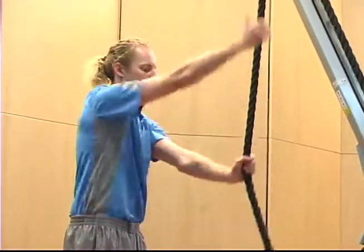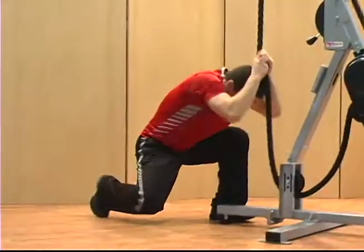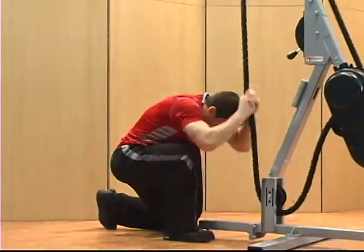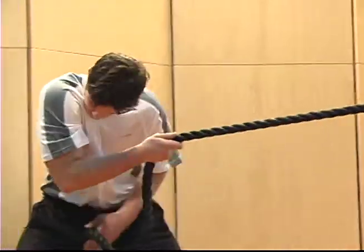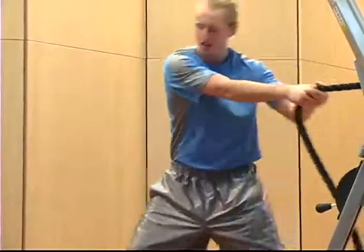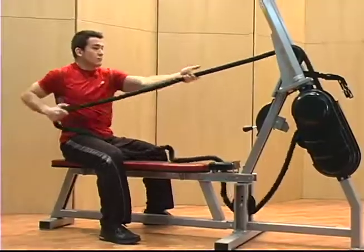Every rope trainer comes with our patented dynamic resistance mechanism that constantly adjusts to your pulling power along the entire length of your stroke. This unique system helps lower the stress on your joints and muscle tissue, reducing the potential for injury and maximizing workout efficiency.